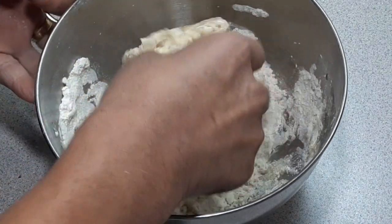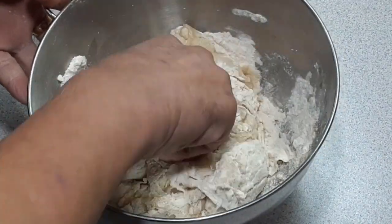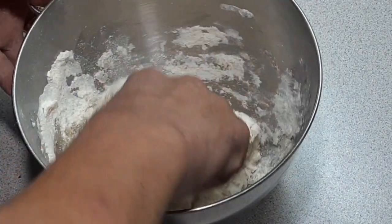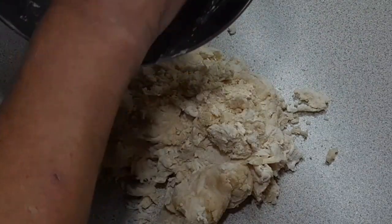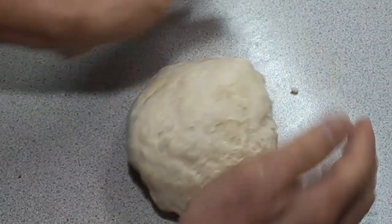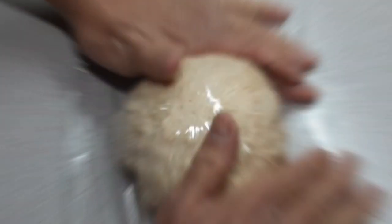Then I'm going to use my hand to make kneading easier. Transfer to the table for easier kneading and continue kneading until the dough becomes smooth. Now that our dough is smooth, we are going to shape it into a ball and rest for 15 minutes.